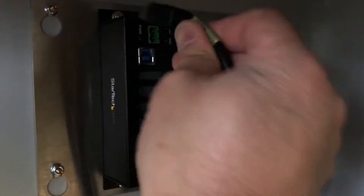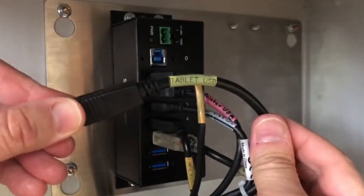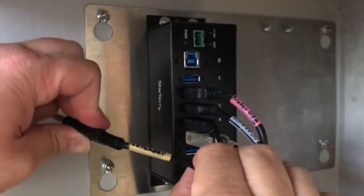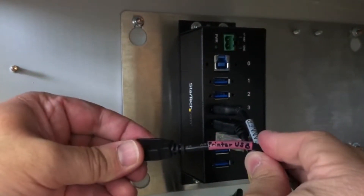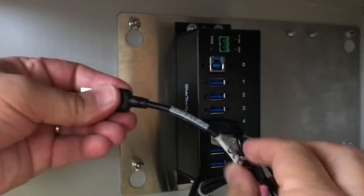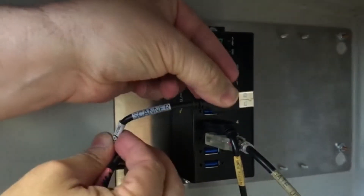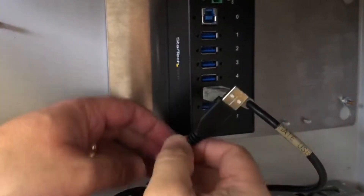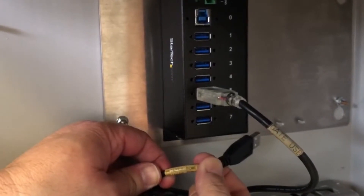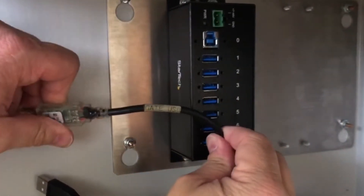Begin by disconnecting the power cable, the tablet USB, the credit card reader USB, the printer USB, the scanner USB, the printer power USB, and the parking gate USB.